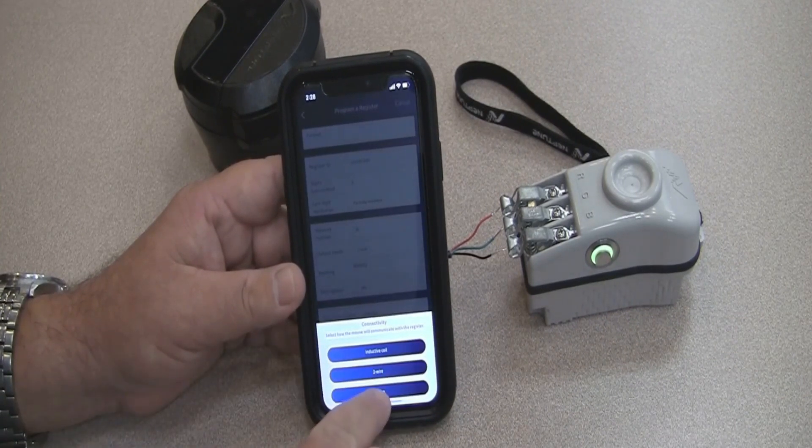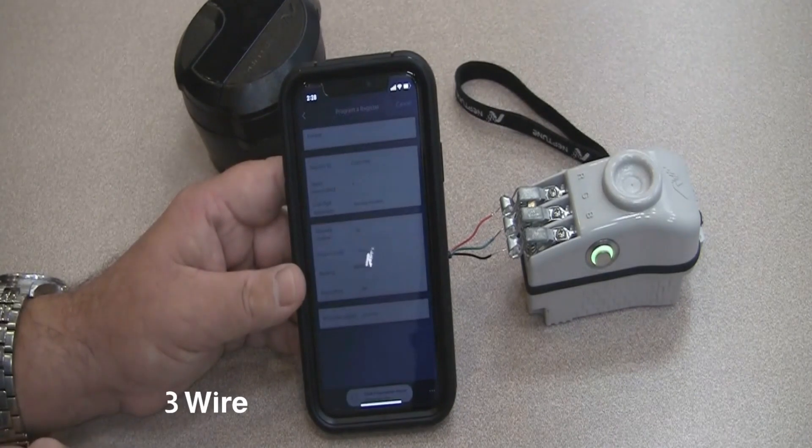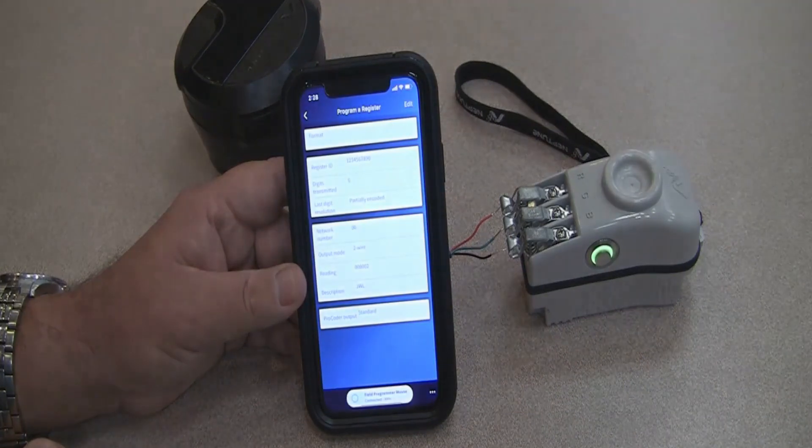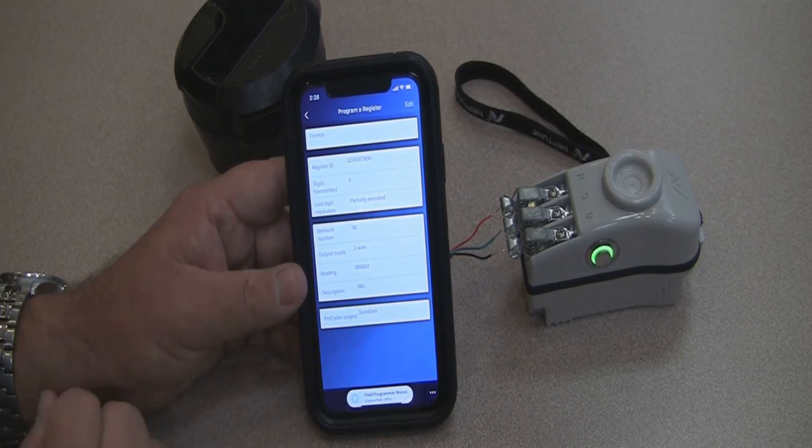Come back down and tap on three wire again. It has finished programming the ID number.